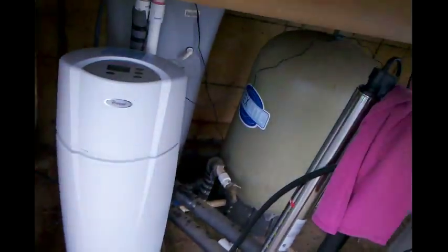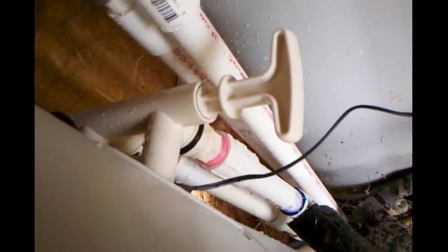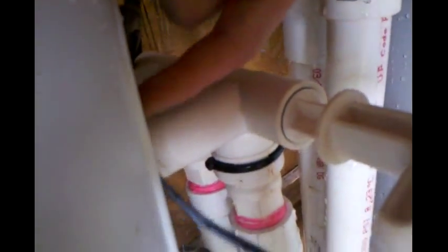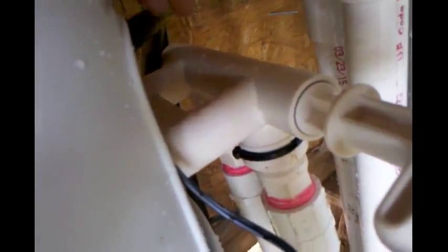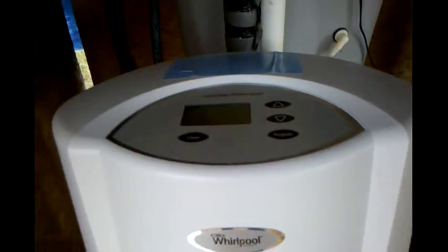Got it on, didn't have any leaks until I opened the bypass valve here and completely engaged it. I guess the O-ring little clips on the back - one of them wasn't seated or something - and this whole piece blew back. Luckily I had my hand on it so I didn't get too wet. Anyway, it's doing its recharge cycle right now.